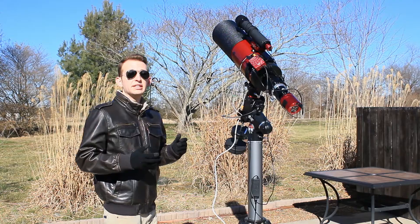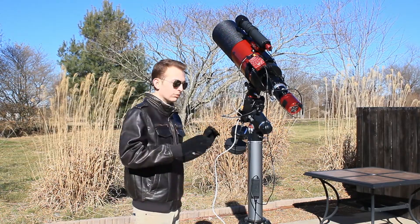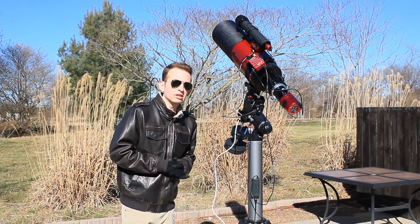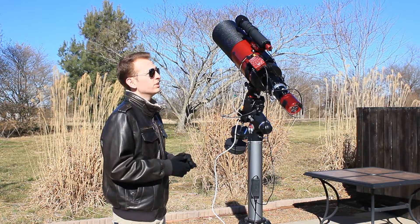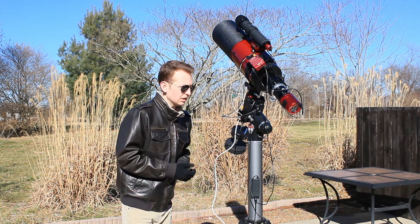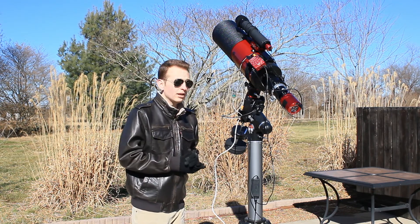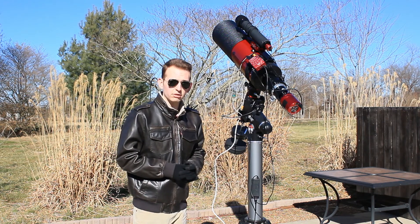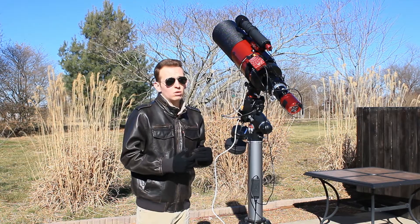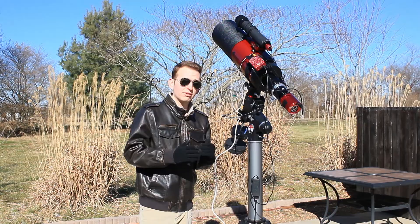I did gather some data on this target last night, so my mount is polar aligned and ready to go as soon as I get back from work tonight at about 10:30. By that time the constellation Coma Berenices will be high enough in the sky to start imaging the Needle Galaxy. I plan on shooting three-minute exposures at 100 gain with the ASI 2600, and I'd like to gather around three or so hours on this target. I'll see you guys once it gets dark and I'm back from work.